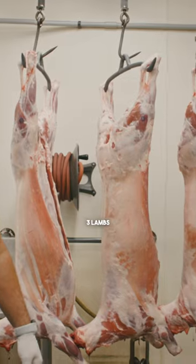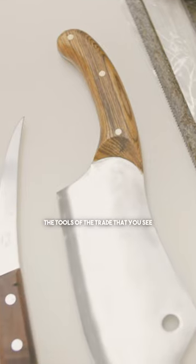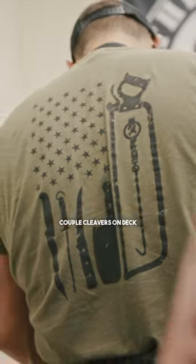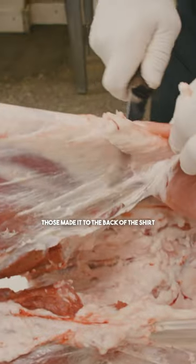Taking Seth out of his comfort zone today. Three lambs, gonna work through them today with just the tools of the trade that you see on the back of the shirt. Couple cleavers on deck, honing rod and a six inch boning knife. Those made it to the back of the shirt.